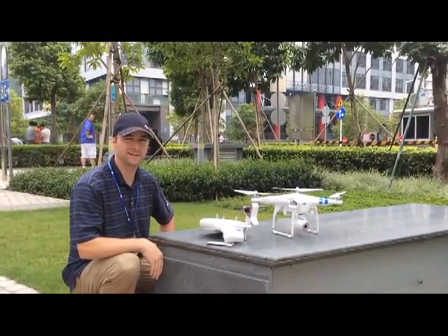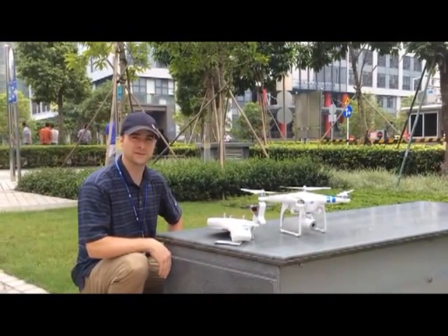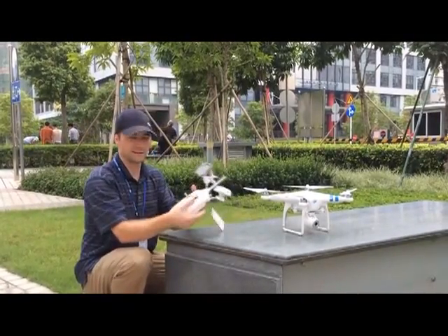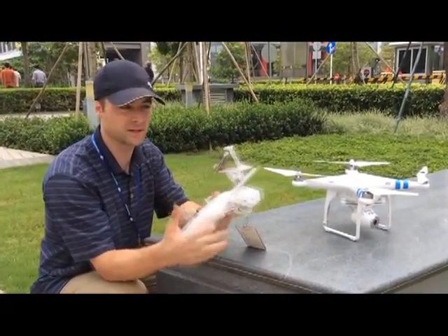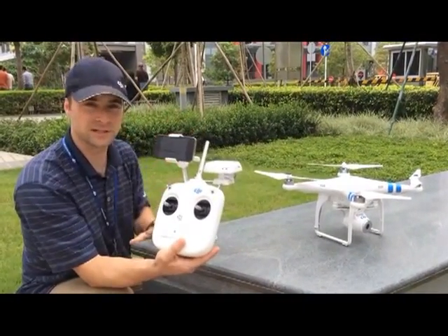How's it going everyone? ATI here at DJI Headquarters with the new Phantom Vision. What are some of the nice new features of this Phantom version 2? We've got their radio transmitter — pretty standard — although you'll notice that we have a Wi-Fi to video link transmitter that will Wi-Fi link to the phone to extend the range.